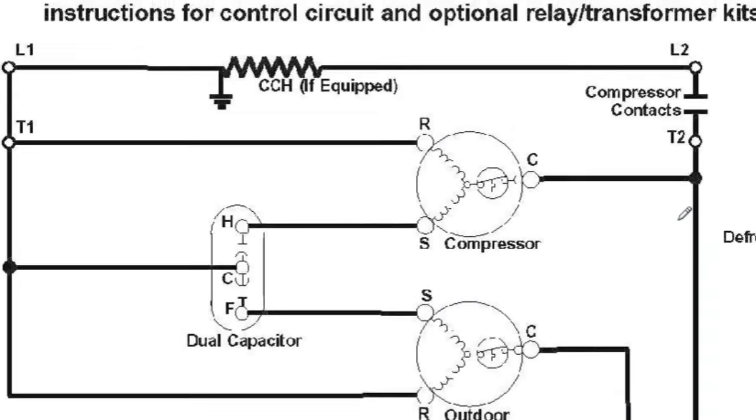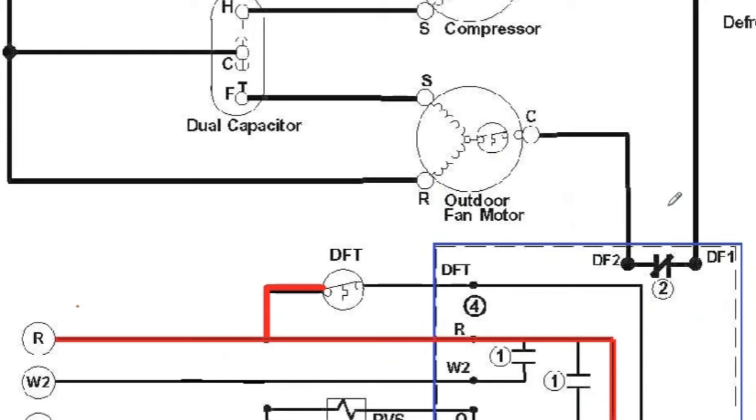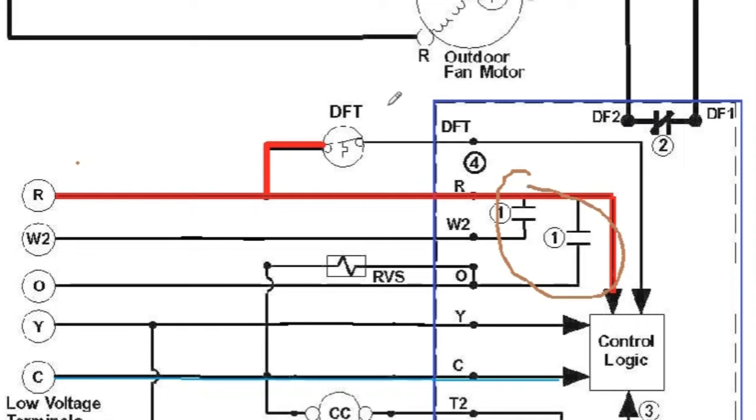The third thing that happens is another relay — for the outdoor fan motor — opens. We interrupt the circuit running the outdoor fan motor because we don't want to draw air across the coil while we're trying to heat it up and melt the ice. As long as the defrost cycle is running, that relay is open and the condenser fan motor is off, but the compressor continues to run. When the defrost cycle concludes, that fan relay re-closes, the other relays reopen, the outdoor fan motor restarts, the heat strips shut down, the reversing valve goes back to heating position, and we're back creating heat through the heat pump cycle.